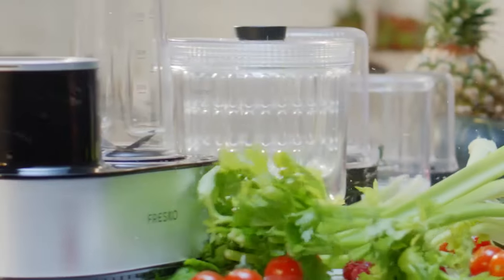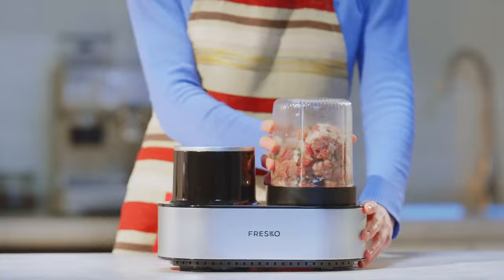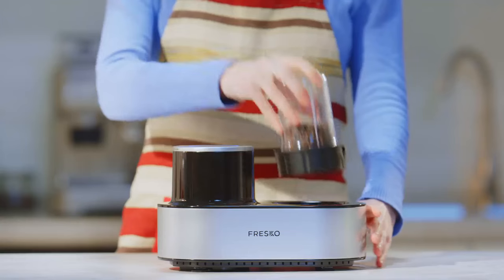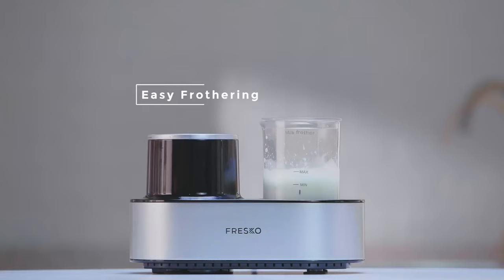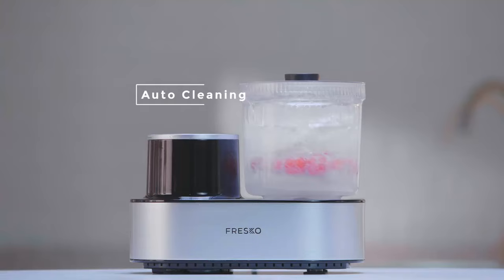That's what you want. Its innovative design combines various cooking appliances into a single workstation. Simply install the containers on the machine and its intelligent identification system will automatically process what you need. No more struggling or pressing complicated buttons to change different functions.